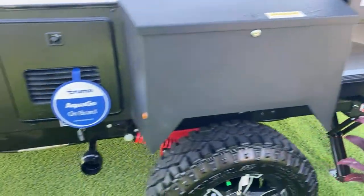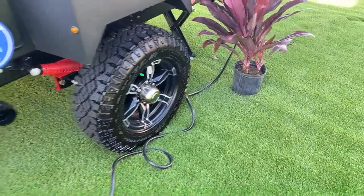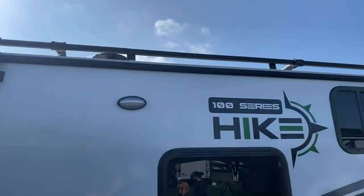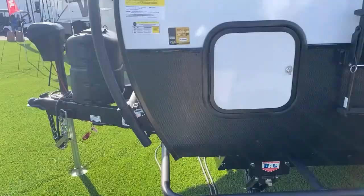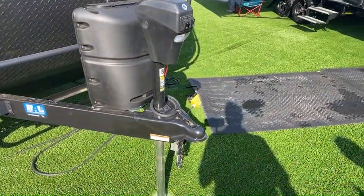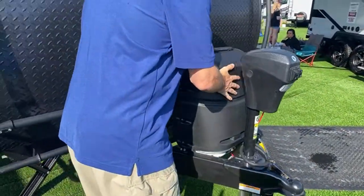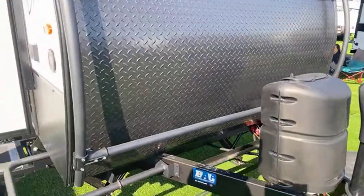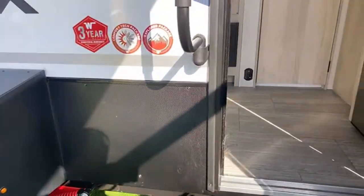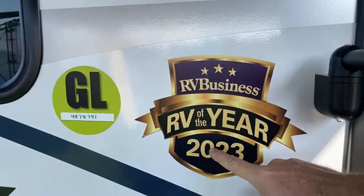Electric jacks, incredibly beefed-up suspension with shock absorbers, upgraded Goodyear off-road tires, a ladder to the top, and there's a roof rack up there too so you could tie stuff up when going down the street. There might be a kayak spot up there! There's a 20-pound propane tank — it's hidden underneath which is nice. As we come around here, there's also the storage box. This is the H1316 FB and — as you can see — RV Business RV of the Year!